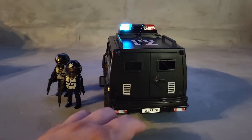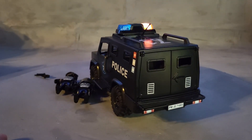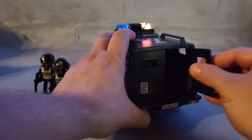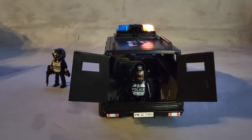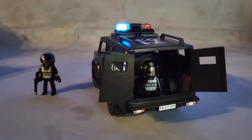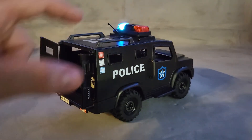PM 22 stands for Playmobil 2022 — the year it was released — and set 71003 is the set number. The door in the back does open, which is pretty awesome. It has a big trunk, so you can put bad guys in there. You can have a character with a gun up in the back and a police officer pointing a rifle right at a criminal.